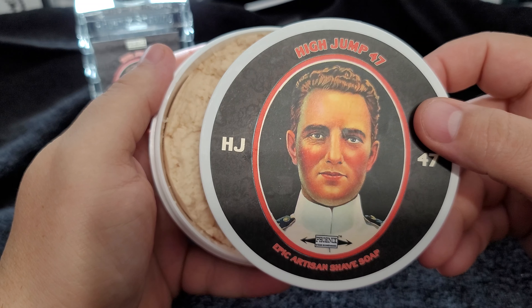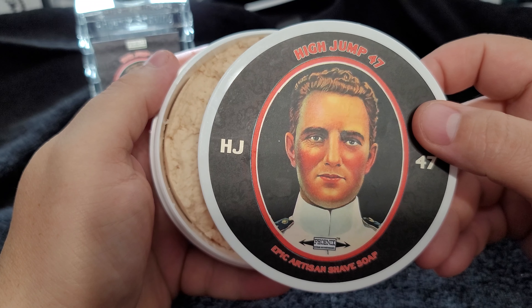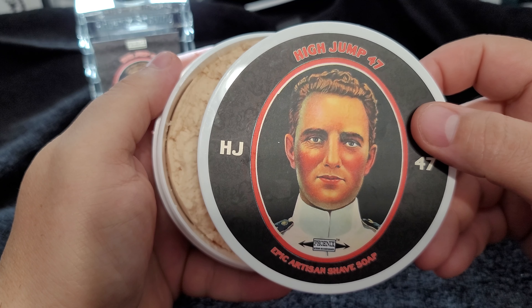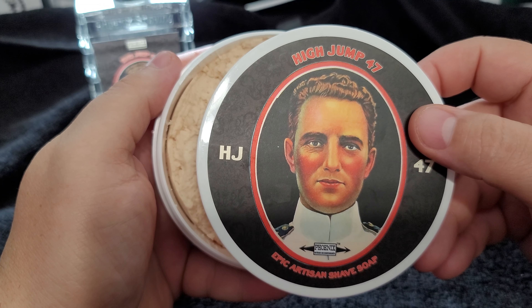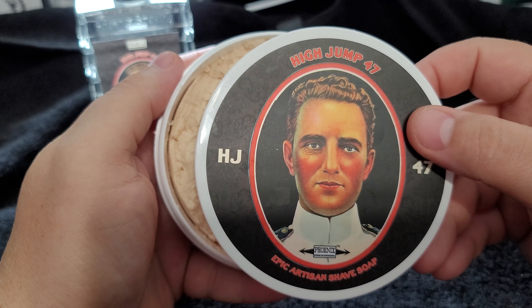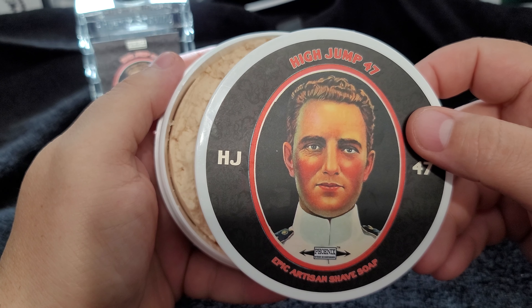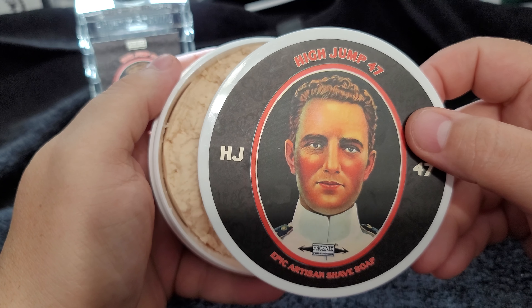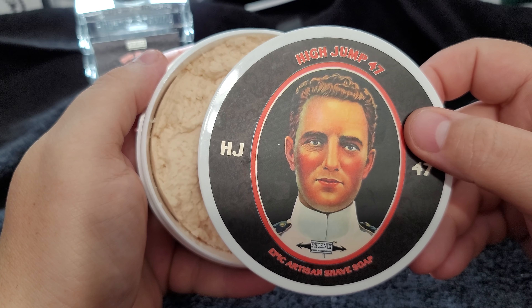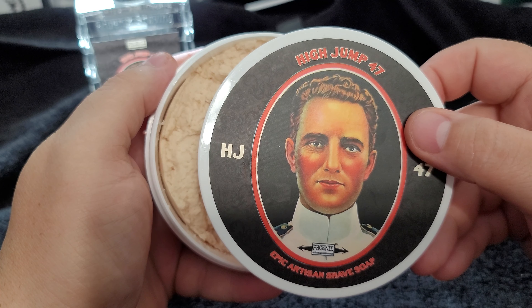As his barber engages him in idle chit-chat, Admiral Bird is already miles away in his mind, eyes gazing in the mirror and out the window behind him. This would be his third time in this faraway land and his furthest jump yet. He feels a pull towards his mission — a drive, something calling to him. Shave complete, the barber slaps a mysterious yet familiar splash on our hero's face and neck. The scent immediately brings him back. He shakes off the strange reverie and is ready to depart.